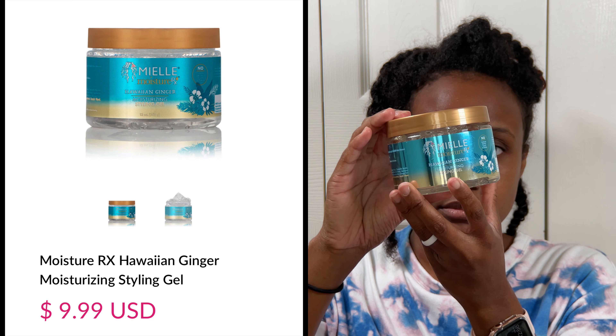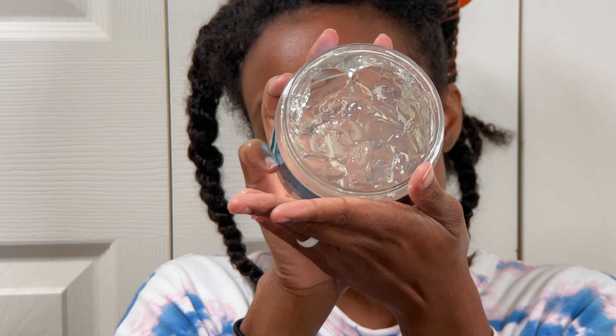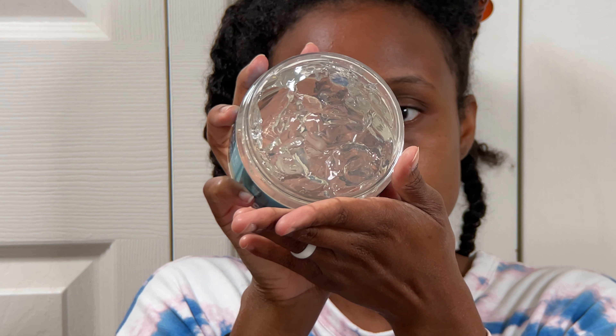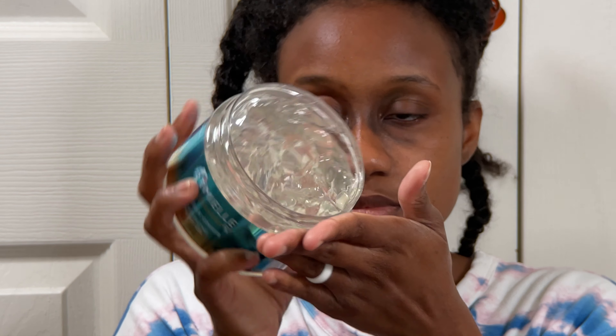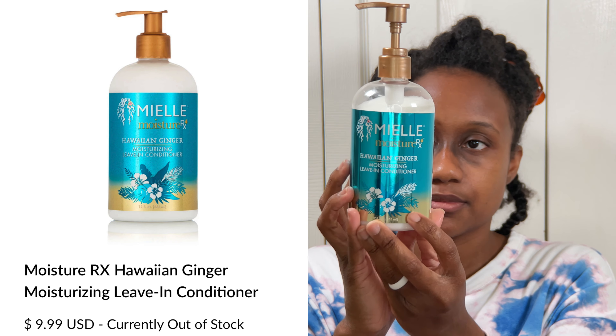So I'm going to be using the Mielle Organics Hawaiian Ginger Styling Gel. It's $9.99 and as you can see it's nice and thick and clear, which I like with gels. The smell of this gel honestly is just okay. And to pair with it I'm going to use the Mielle Organics Hawaiian Ginger Leave-In Conditioner.